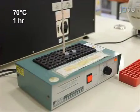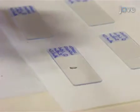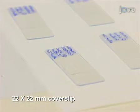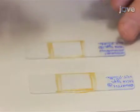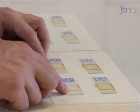The molten agarose is maintained at 70 degrees Celsius. To mount the cells, spot 20 microliters of molten agarose onto a labeled 76 by 26-millimeter glass microscope slide. Immediately spot 10 microliters of the washed cell suspension onto the agarose bed. Cover the agarose bed with a 22 by 22-millimeter glass coverslip; the cells will spread across the agarose surface beneath the coverslip. Then carefully seal the edges of the coverslip with a thin film of nail polish to prevent dehydration and movement during imaging. When the nail polish is completely dry, the slides are ready to be viewed by fluorescence microscopy.